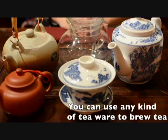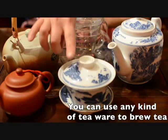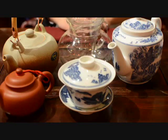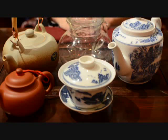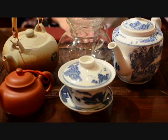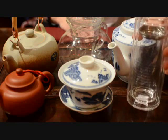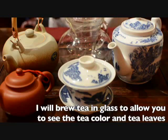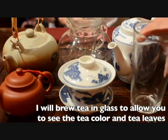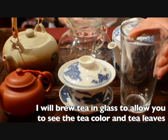Making tea can be very simple. You don't need classical teaware like a Yixing pot or Gaiwan. You can use any kind of teapot — a ceramic pot, glass pot, or porcelain pot. You can even use a pint glass or a travel jar, a way to enjoy tea anywhere. I'm going to use a glass pot and pint glass to show you how to make your tea.